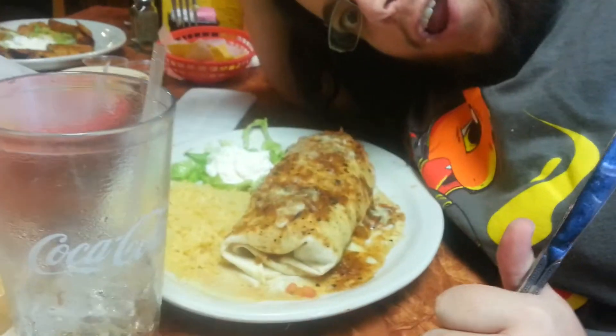Sizzling. Fajitas. Let's have a look at Jess's burrito. Ben's burrito. Oh my goodness.